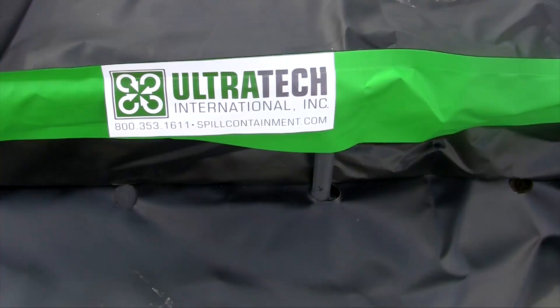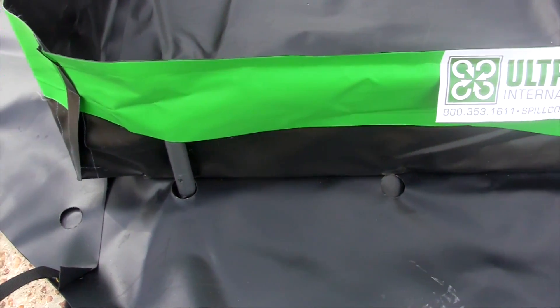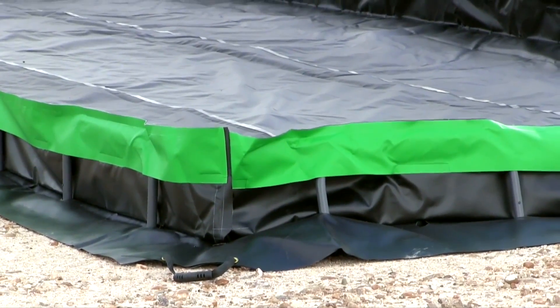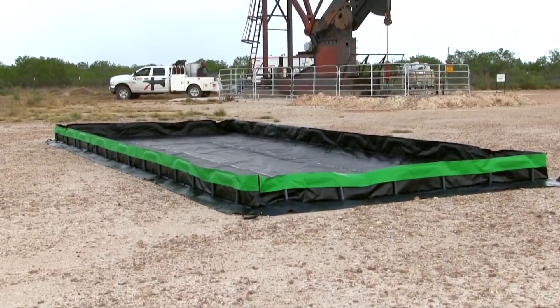Ultra Containment Berms help comply with EPA container storage regulation 40 CFR 264.175 and SPCC requirements. They are available in many standard sizes, and custom sizes are also available.